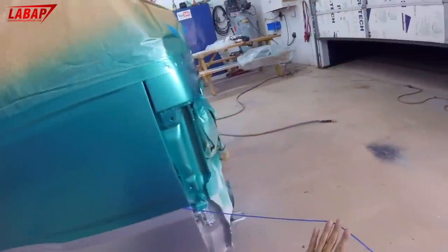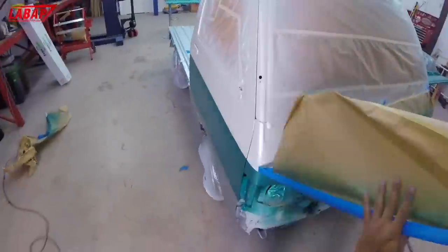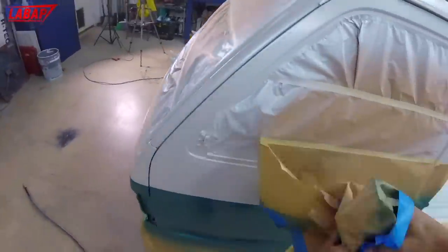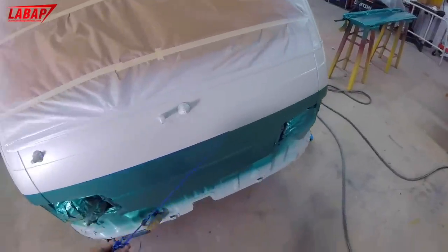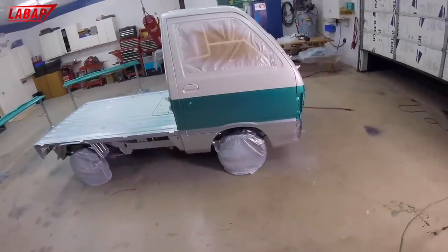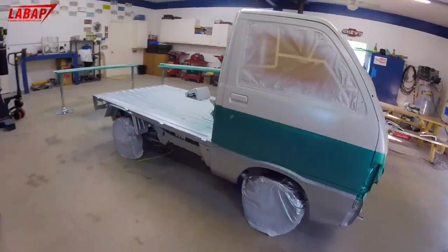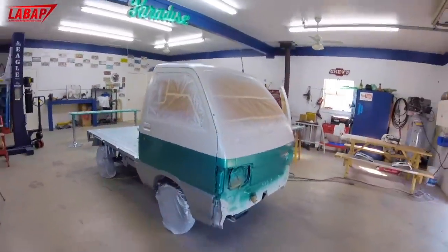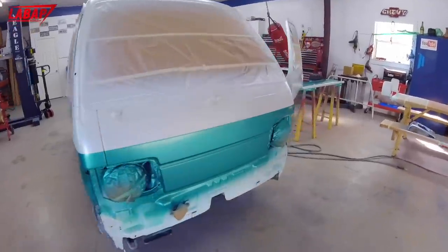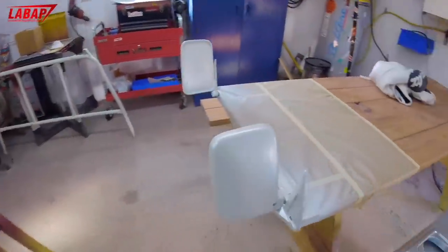We're peeling off our paper and getting ready for the clear coat phase. Before that, we're going to tack the entire project down with our tack rag. Remember: you can tack between base coats, but once you start clearing you cannot tack between clear coat coats. Everything's ready — the mirrors are ready for clear coat.